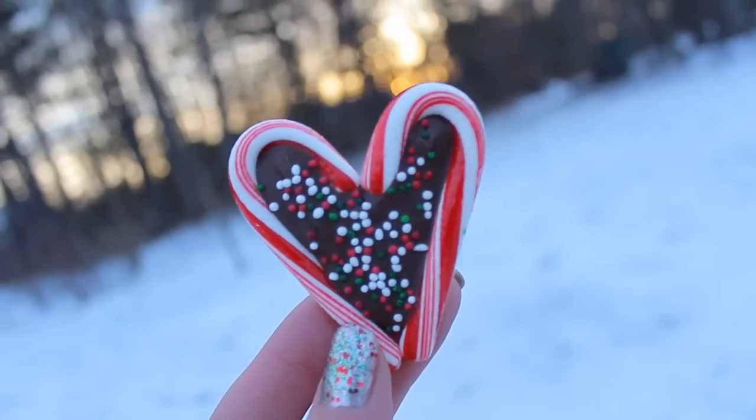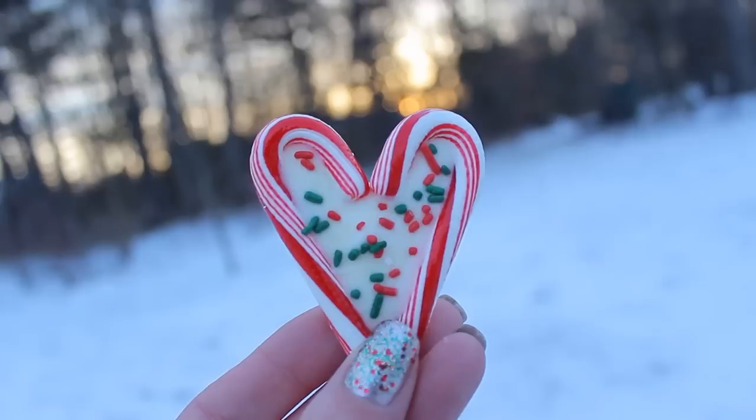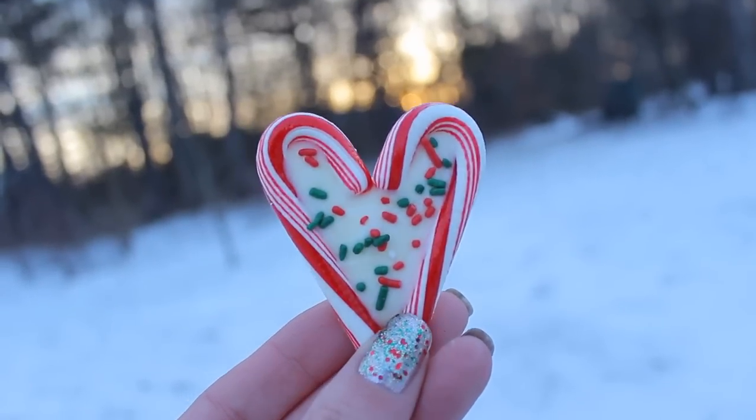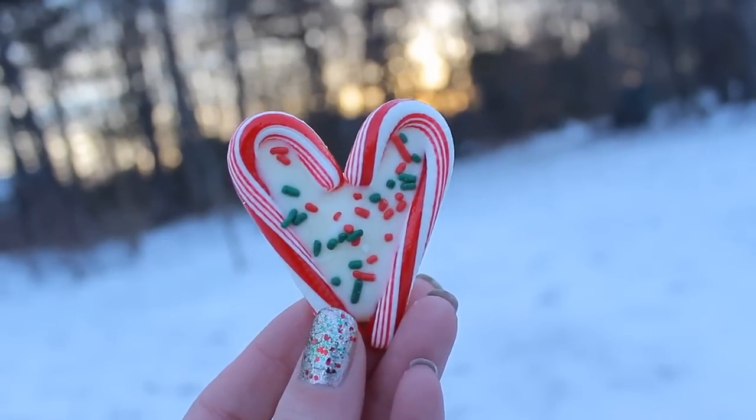I also wanted to mention that these adorable little candy cane hearts would also be super cute with the hot chocolate. I forgot to add any to mine but I wanted to mention it to you guys. If you'd like to see how to make these, I will post a link for that video down below.